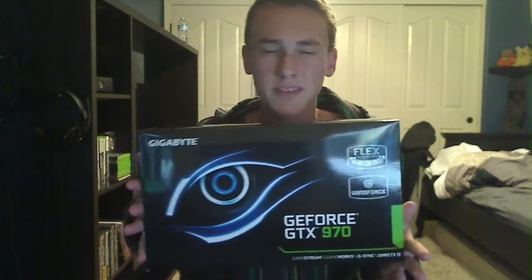This is going to be an unboxing video of the graphics card I just picked up. I just got a GTX GeForce 970 — said that backwards, don't really care.